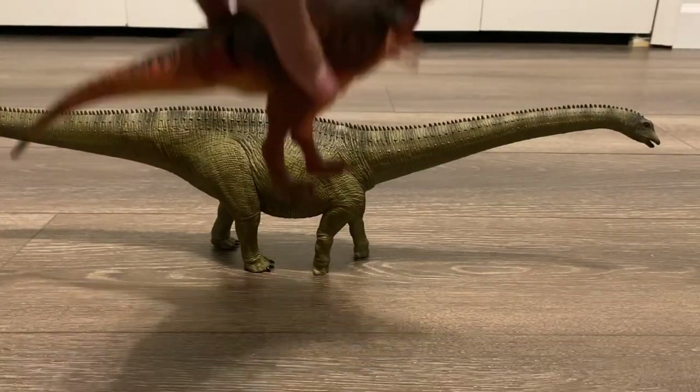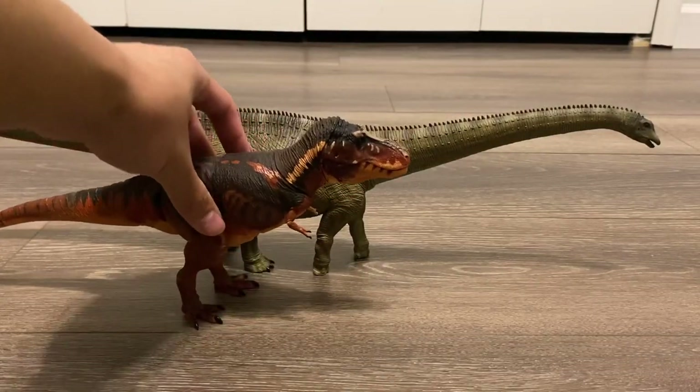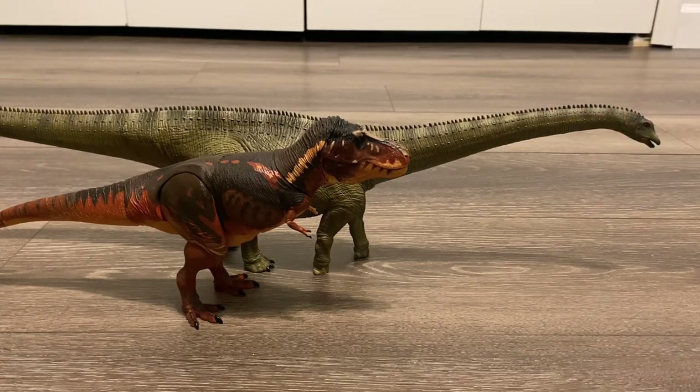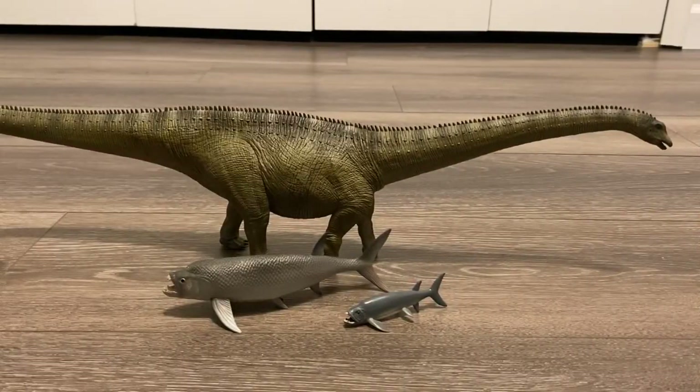Let's bring in the Beast of the Mesozoic 1:35 scale T-Rex. If you're going to pretend that this is Diplodocus hallorum, then these two will scale very nicely with each other. And last but not least, here is the Diplodocus next to the Collectae Zyphactinus and the Collectae Mini Zyphactinus.